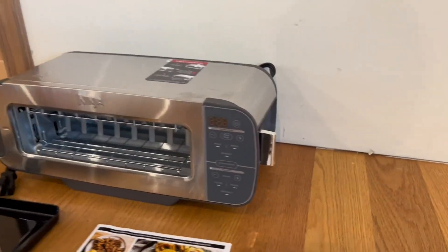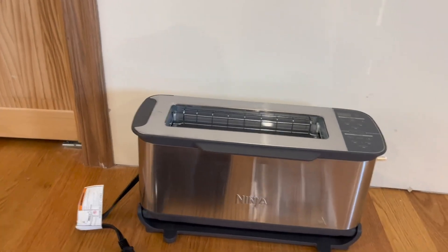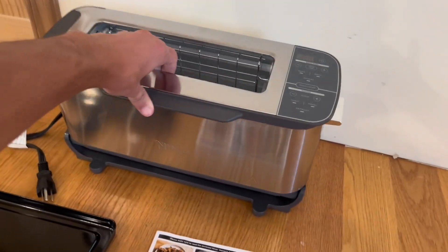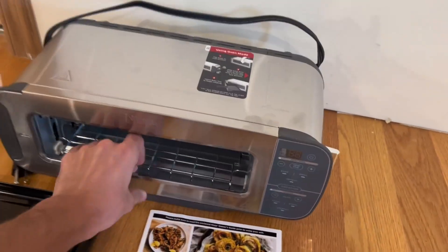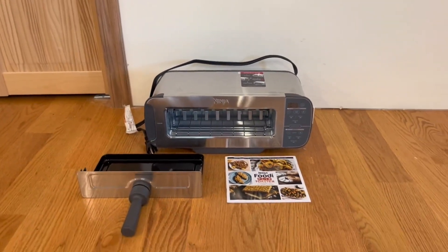Right here we have the toaster lever, which I'm a big fan of. If you want to use the toaster function, all you have to do is flip it and it easily flips up. If you want to put it back into oven mode, just flip it back down and it easily flips back.